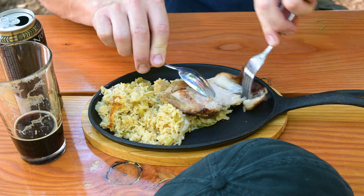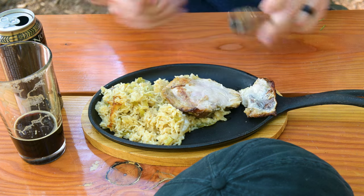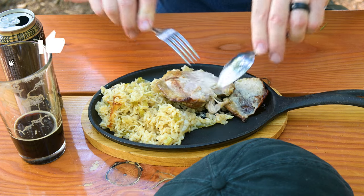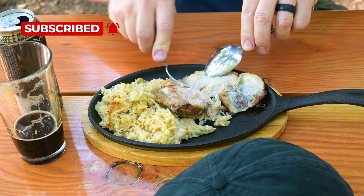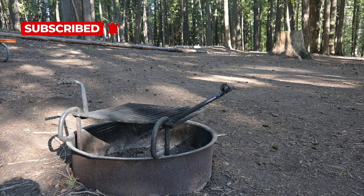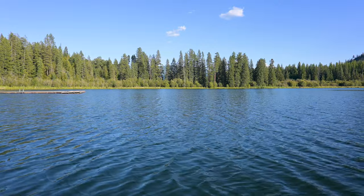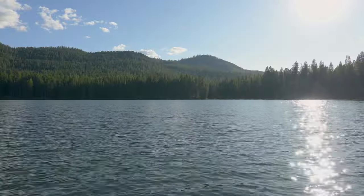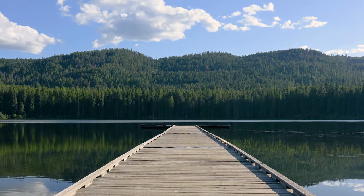I appreciate each and every one of you for watching this video. If you've liked what you've seen and want to see more, give us a thumbs up, hit that subscribe button, and don't forget to hit that little dinner bell. We're going to enjoy the rest of our evening here in the great big wide world. You all keep cooking in those black beauties and enjoying those frosted glasses of fermented barley pop. We'll see you next time on beerandiron.com.